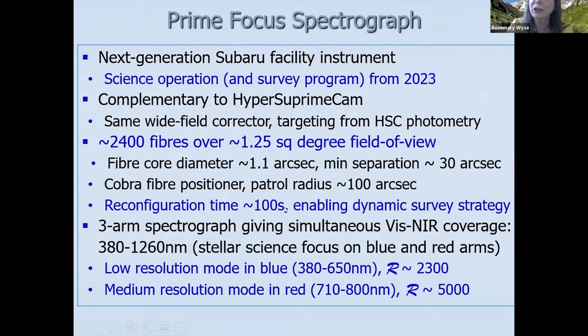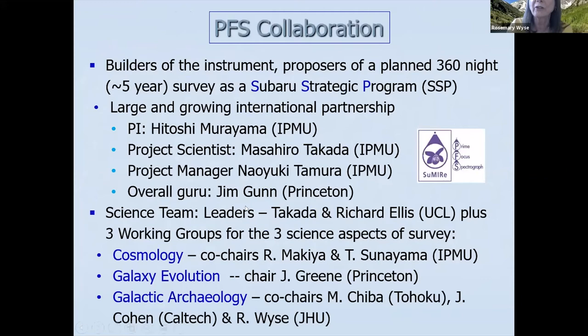So we have lots of fibers, large field of view, and it's an eight meter telescope. The science we're aiming for is to go beyond what you can do with a four meter telescope, pushing into the outer parts of our galaxy and towards M31 and M33. The PFS collaboration is the builder of the instrument and proposer of a planned 360-night survey, which we intend to do over five to six years. We're preparing to propose this as a Subaru Strategic Program.